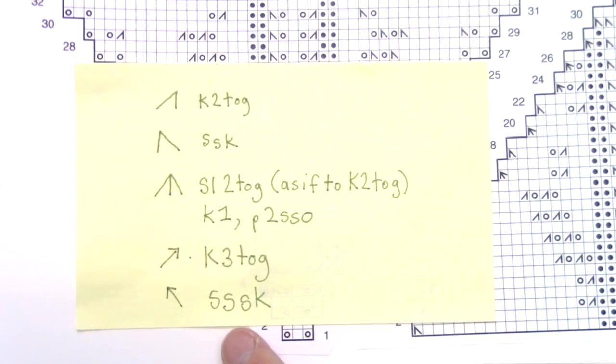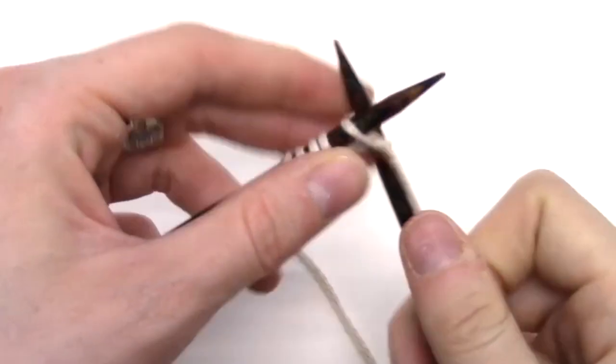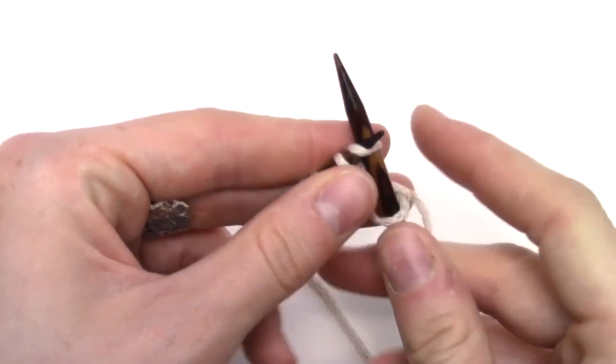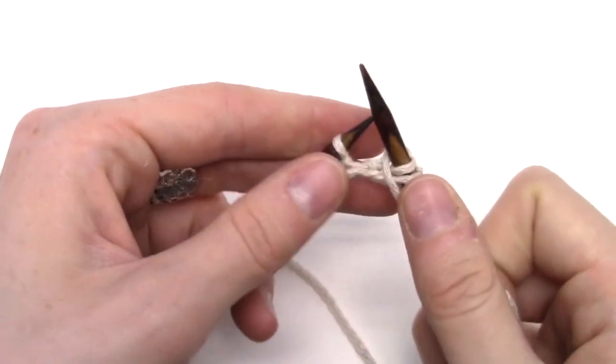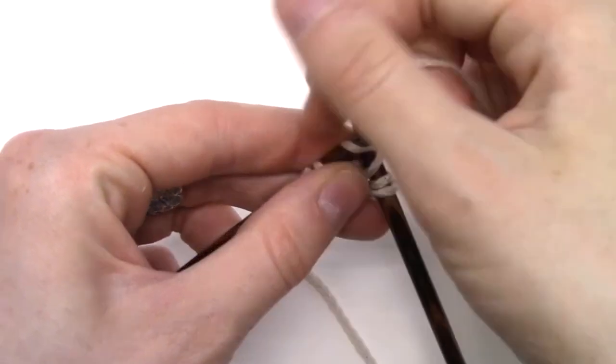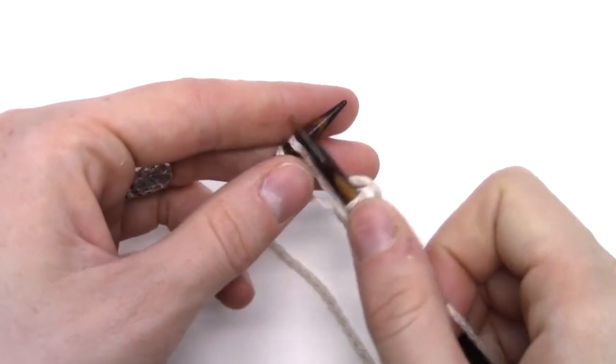We read odd rows of this chart from right to left and even rows from left to right. Row one is: knit two, yarn over, knit one, yarn over, knit two. I knit two, yarn over, knit one, yarn over, knit two.